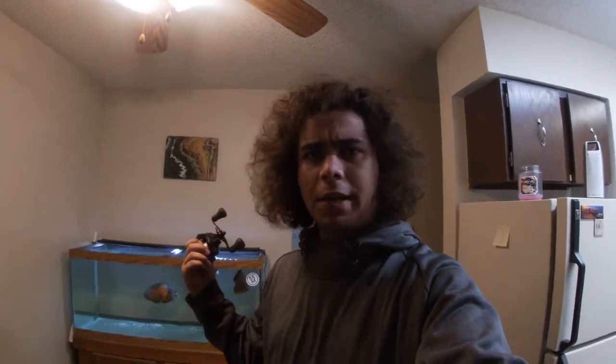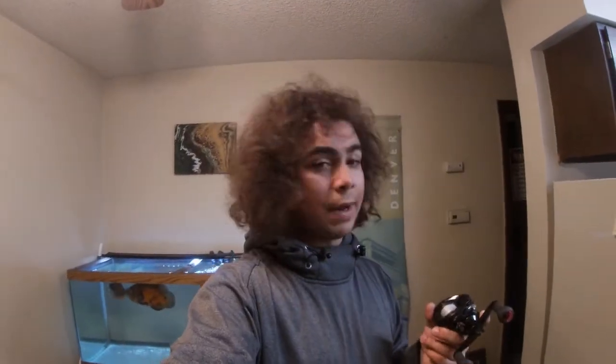Today's video is going to be about this — the Shimano Engetsu. It's a 100-size casting reel from Japan. They're pretty uncommon reels; you don't hear a lot about them, especially in the United States. Most of what I've found about them is mostly in Japanese, and they are kind of hard to get your hands on in the States. You have to order them from Japan, so it usually takes a while and they tend to be pretty expensive.